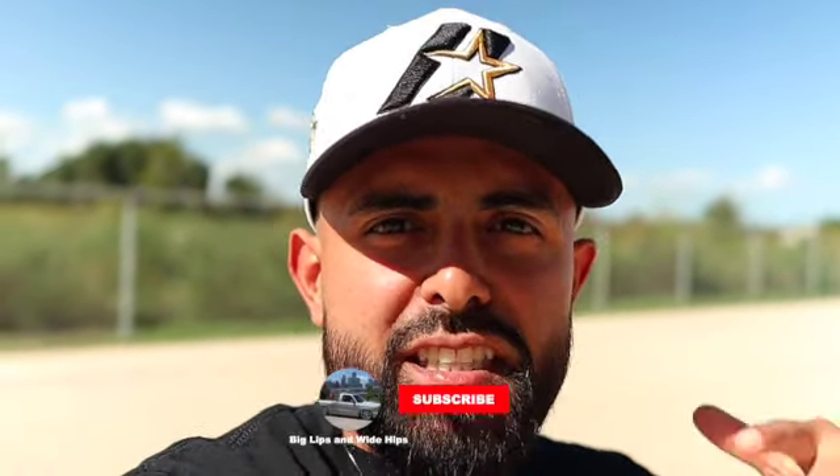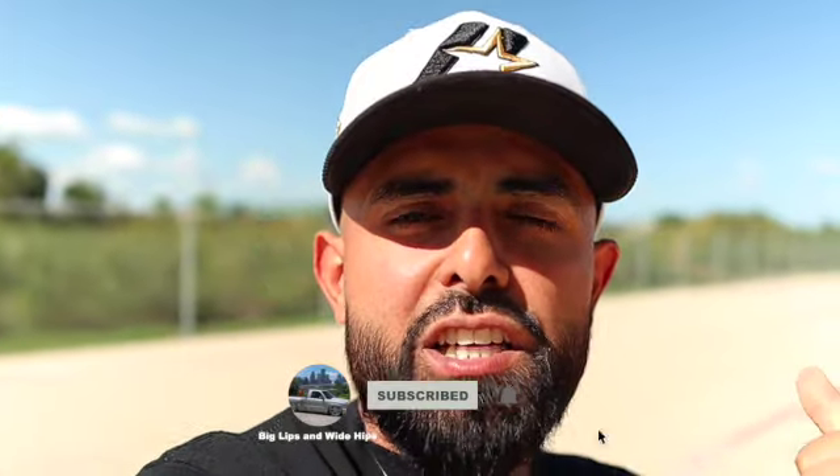What is going on guys, welcome back to the channel. We just pulled up at After Hour Suspension, Ben's shop. I'm here picking up a Corsa exhaust that I bought from Ben for the Coyote. That exhaust is going to completely change the way that it sounds. If you're new here, consider subscribing. Let's go in and check out what Ben's working on.